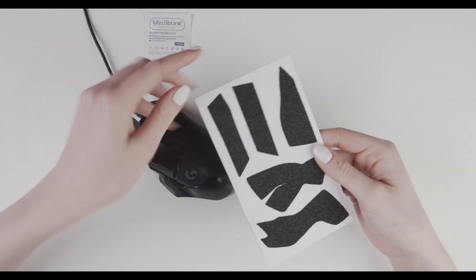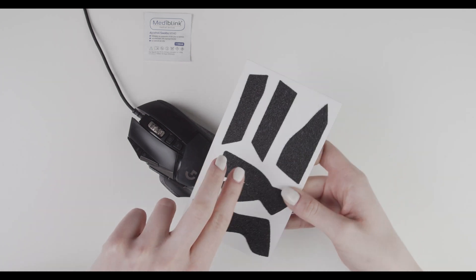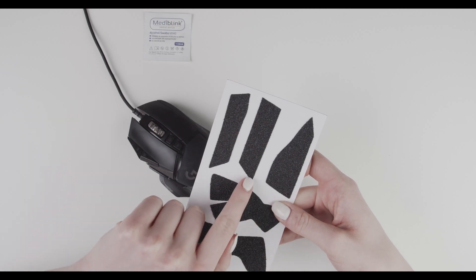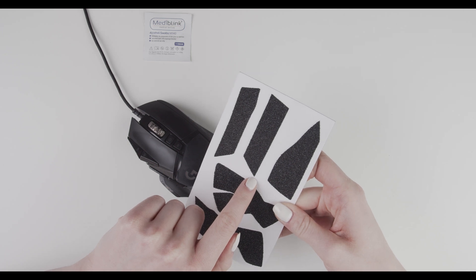Take the card and peel off the first piece, but make sure the first piece you do is the easiest one. We are going to do this one — the first mouse button piece.